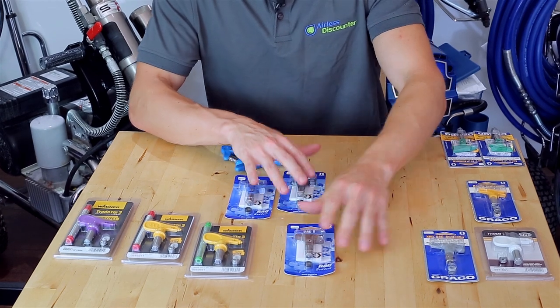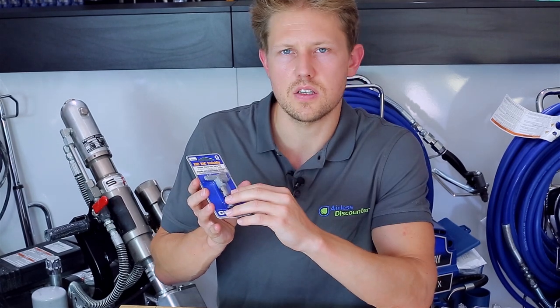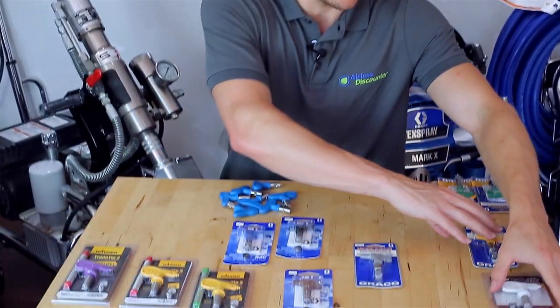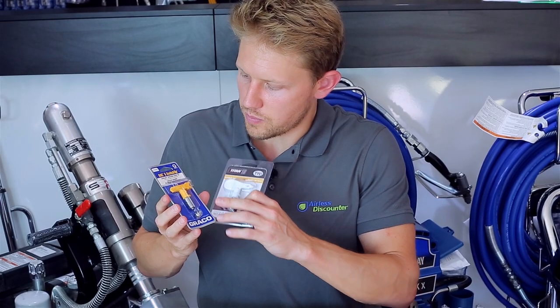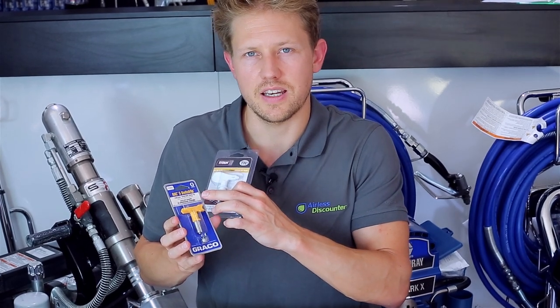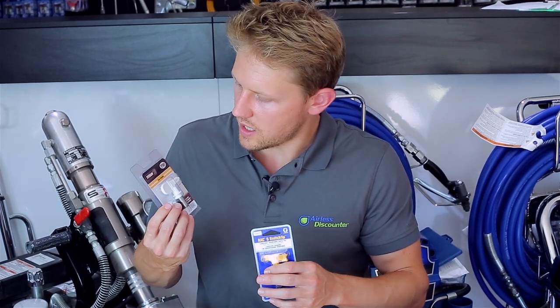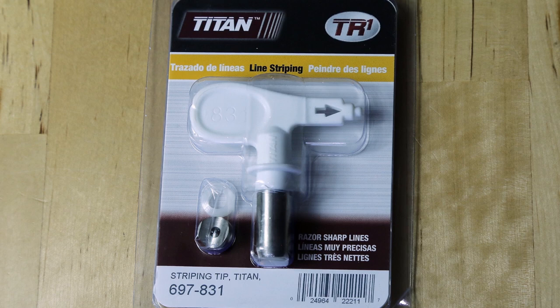For heavy-duty and textured materials, there's the Graco XHD RAC SwitchTip in gray, which also has 'XHD' abbreviated on the tip itself to indicate it's for heavy-duty materials. For specialized spray tips, Graco has the RAC 5 with Line Laser branding on the packaging, noted as used primarily for road markings and creating specific spray paint lines. Titan also has a line striping tip — the same idea of creating a thin strip line of paint.